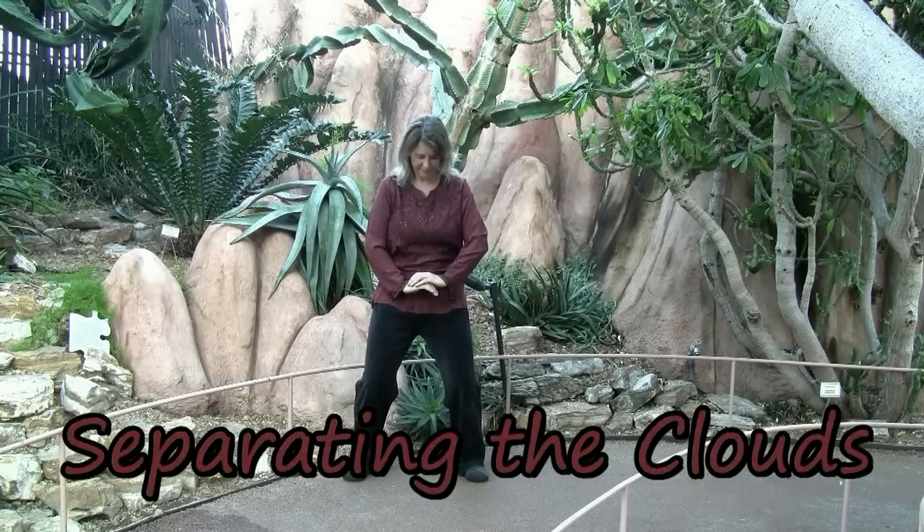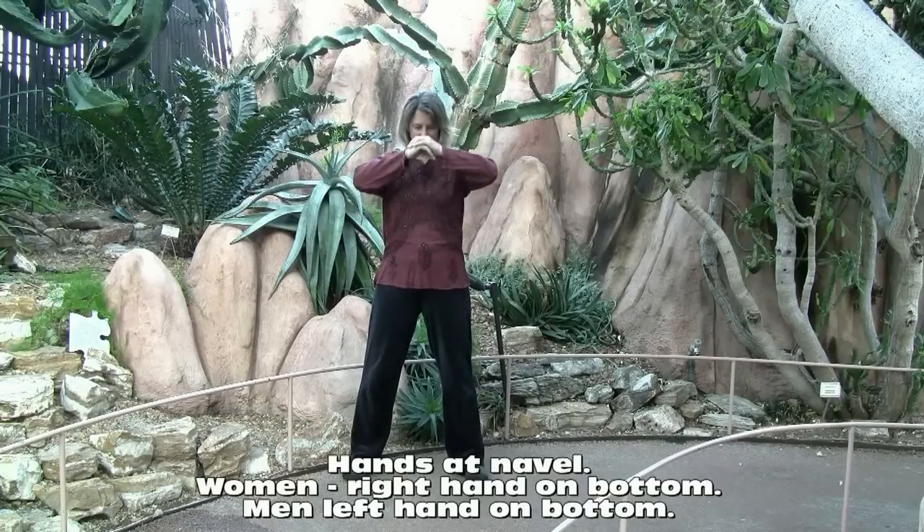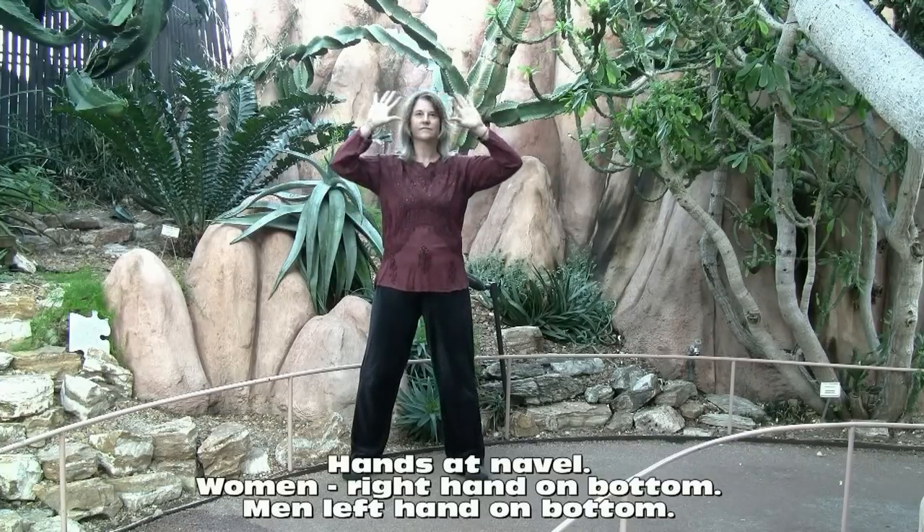Separating the clouds. Women have their right hand on the bottom, men have their left at the navel.